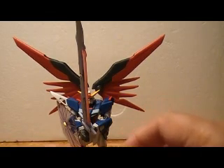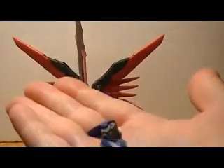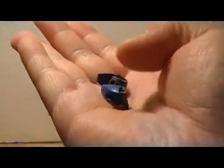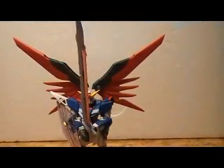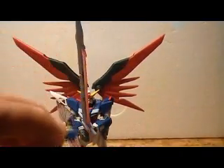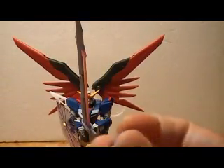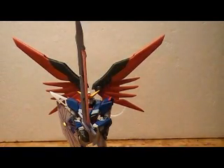Now it comes boxed with these two hands here, and these hand guards come molded into the hand so they're not removable. However it does come with these separate hands. The only problem with them is they peg into a very shallow hole, so they come off pretty easily and they're kind of a pain to get onto the figure. So I just leave them off — I think the figure looks just fine without them.